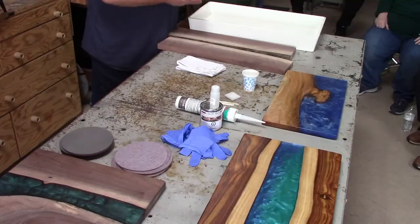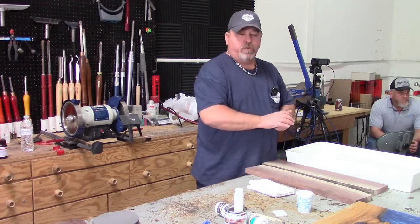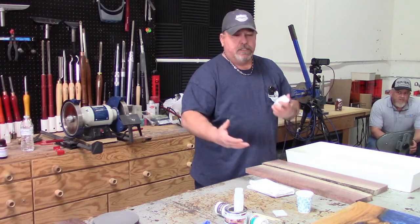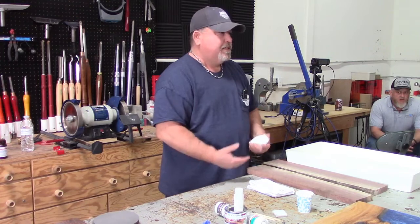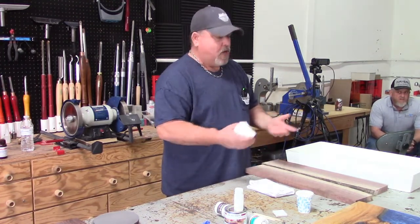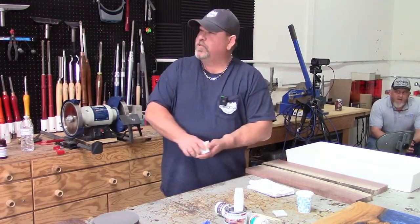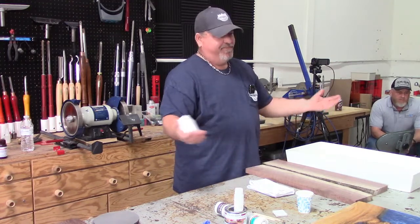So today we're just going to go over the basics of charcuterie boards. Usually if somebody's going to start doing epoxy and want to try it out, I recommend starting with this because it's not that expensive. If something happens, you're not out a lot of money — instead of jumping into a large dining table or a coffee table. I've never done demos like this before, so sorry.